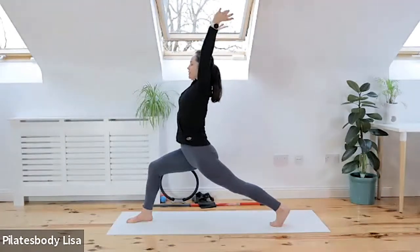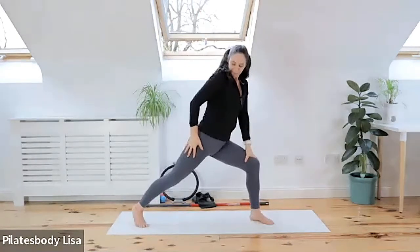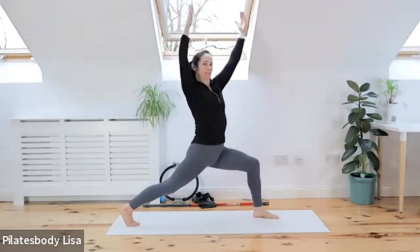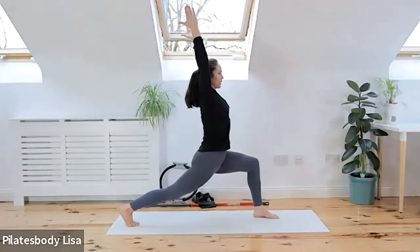Squeeze this back glute and extend the arms up, reaching behind you if possible, almost arching that lower back. Hold for three, two, one. Let's change to the other side — sink down into the hips but make sure you're active on those glutes. Rotate if you have to, so you're feeling like you're twisting to one side, then square up those hips to the front of the mat and reach those arms back.